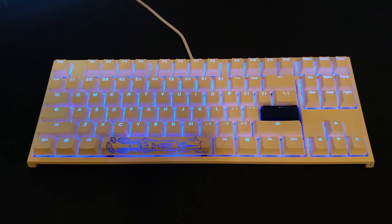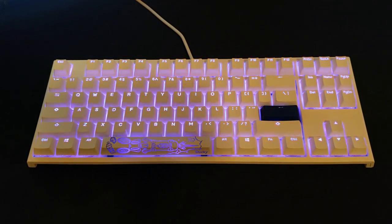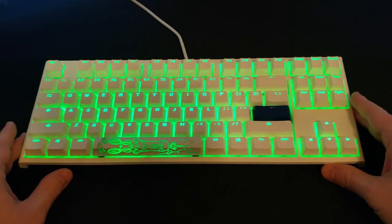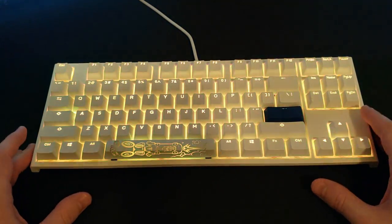Hey guys, how you doing? Murph here bringing you another product review. Today's review is going to be on the Ducky One 2 TKL. TKL of course standing for tenkeyless keyboard, so essentially you're losing that number pad, giving you a little bit more of a fully functioning keyboard but in a more compact size.